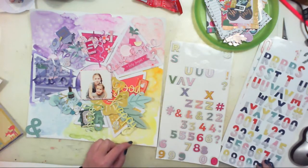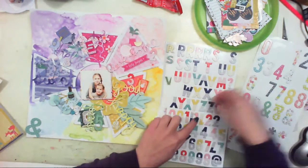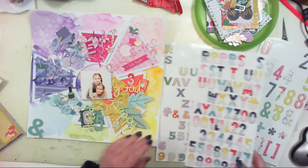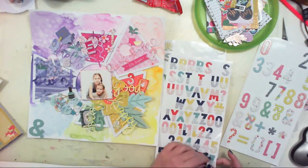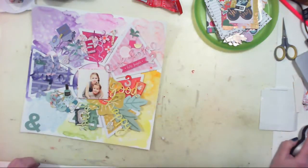I am not sure which collection they're from. The biggest stickers are from another Paige Evans collection — I don't remember the name, but it was her first collection and it has that pretty watercolor look.